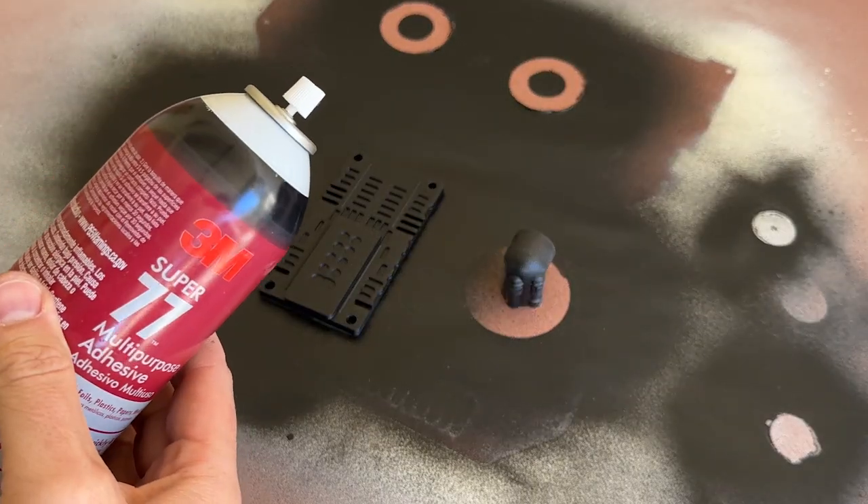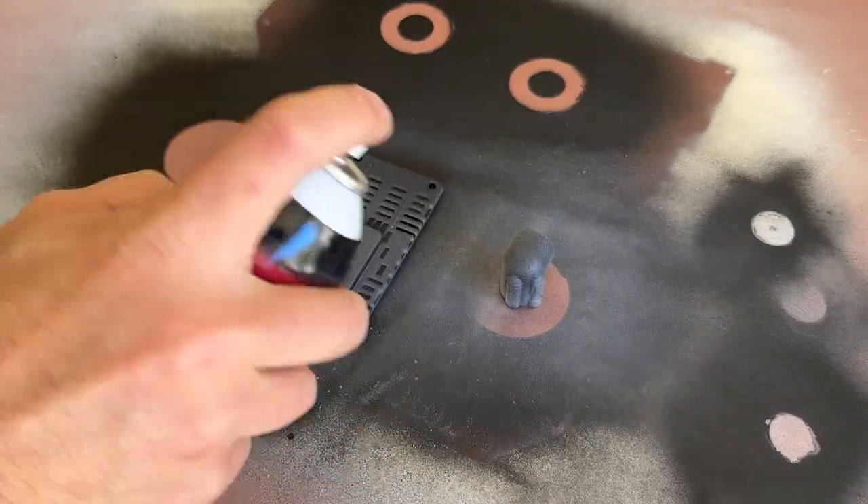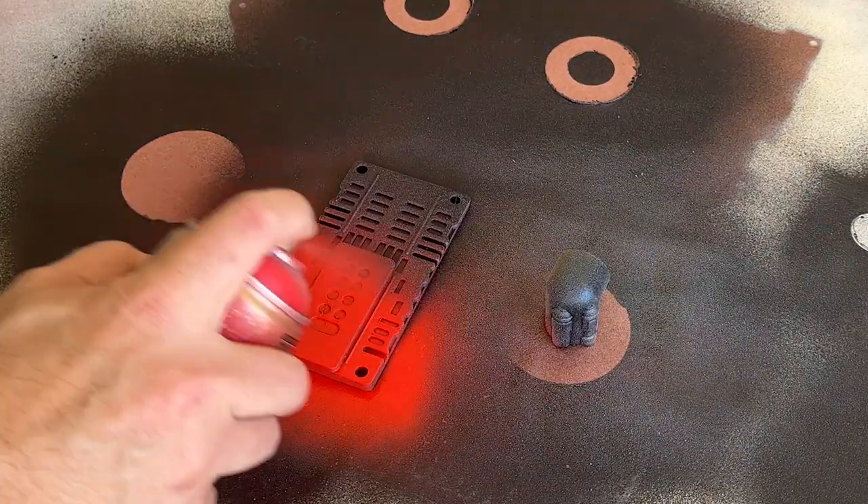I wanted to make a few of these parts more interesting, so I applied a bit of spray adhesive, which adds a fine texture, and once they were dry, I painted them imperial red.